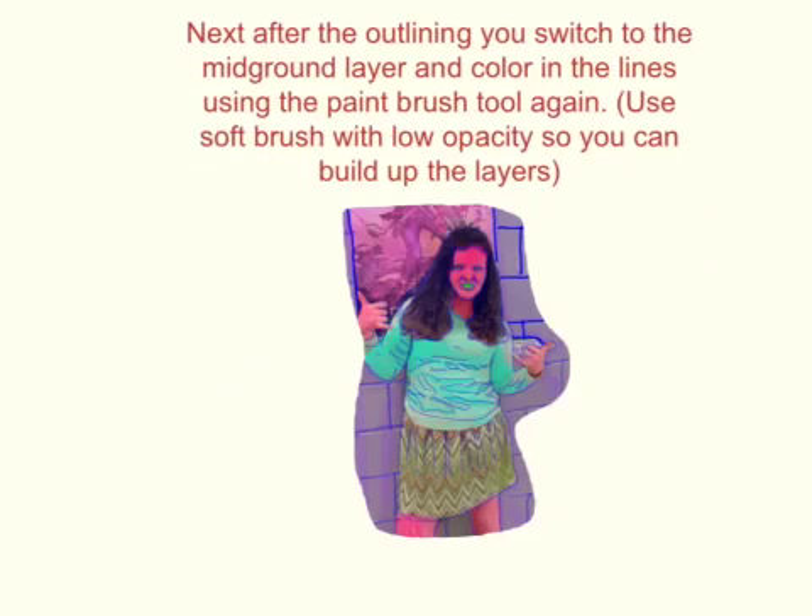The second step is to switch to the mid-ground layer and color in the lines with the paintbrush tool again. You use a soft brush with low opacity so you can build up layers so it looks more natural and better.